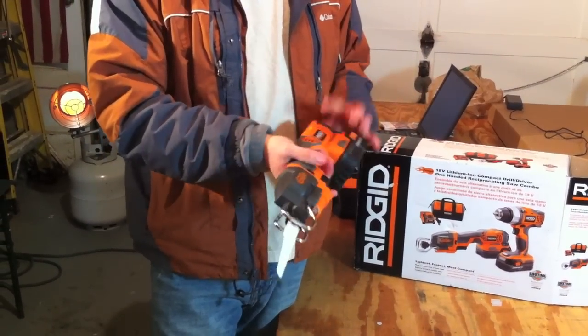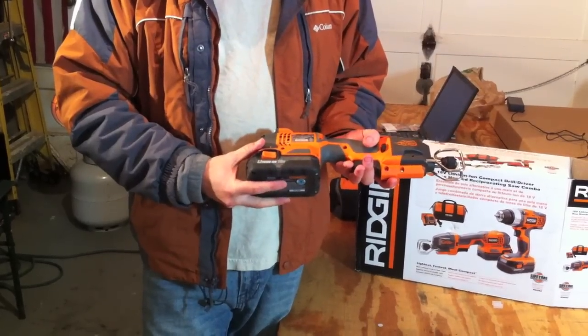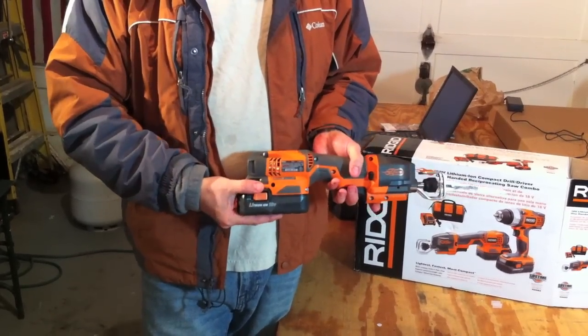Overall, we really like this tool. It truly is a one-handed reciprocating saw, unlike the D-handle saw. So we're going to go ahead and see this tool in action.